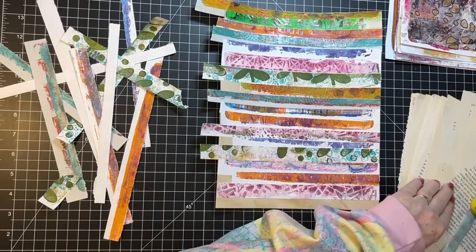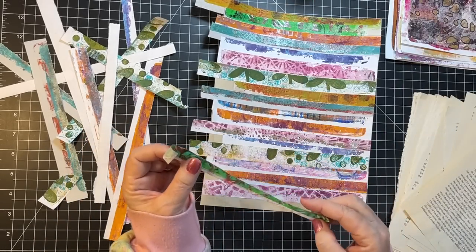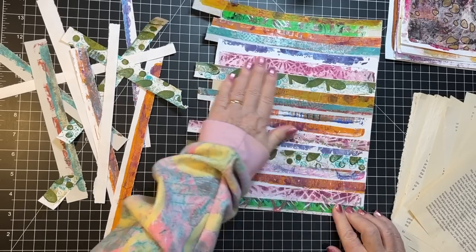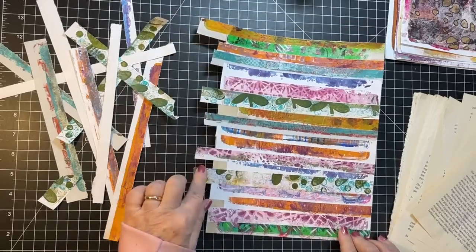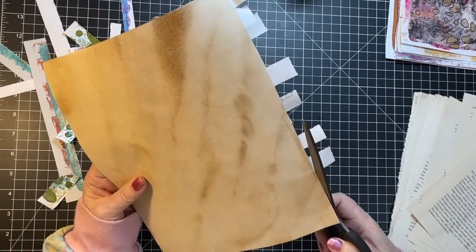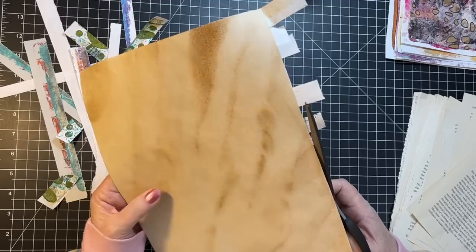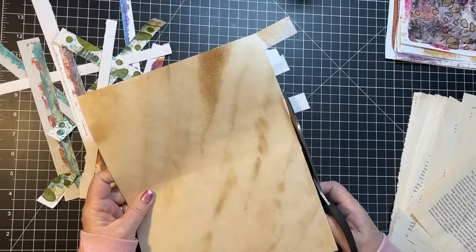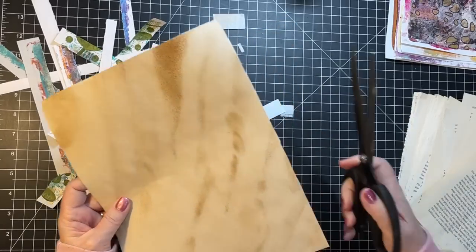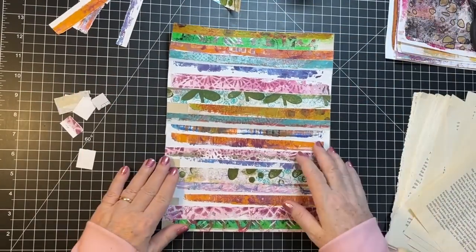It's one of those limited series — only seven episodes — but I'm really enjoying it so far. Now I'm going to cut these off and get some little pieces to fill in some of the spots. And if we don't use them all, they'd make good little scraps to collage with, wouldn't they.